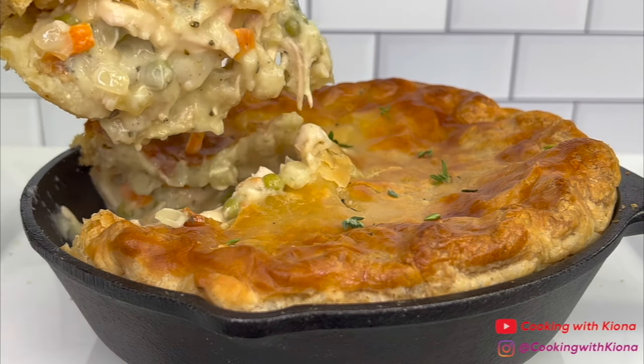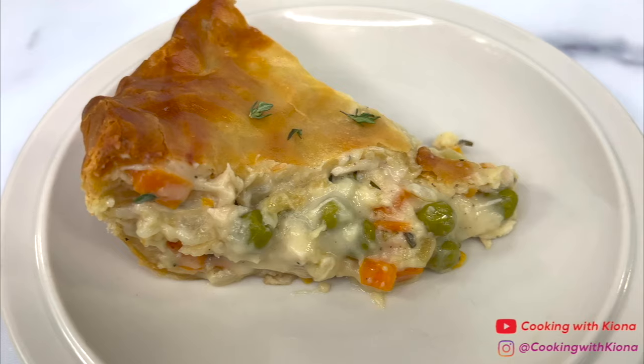Hey everyone! Today I'm going to show you how to make this easy and delicious chicken pot pie, so let's get started with the video.